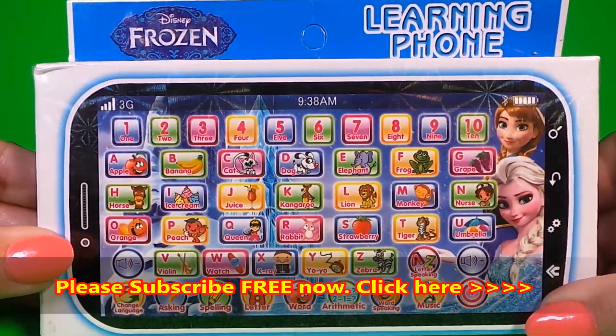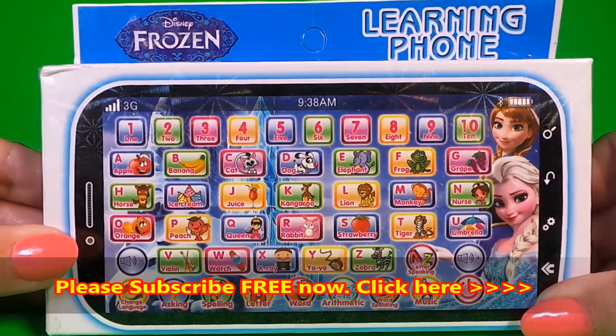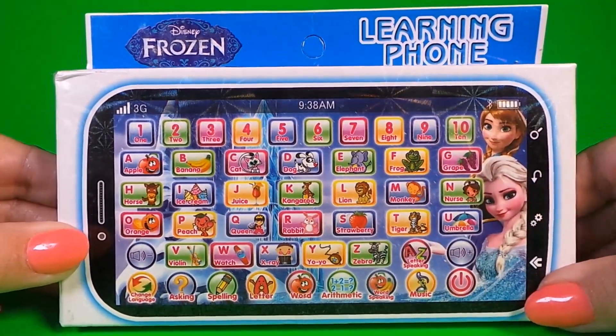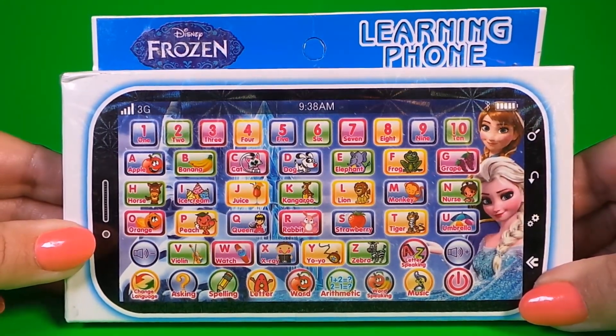Today I'm really excited to share with you a smart learning phone featuring Elsa and Anna. Give me a cheeky thumbs up and let's take a look inside. Here we go!